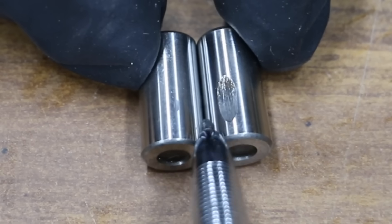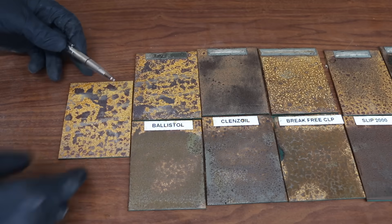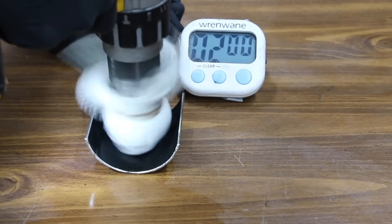In the first test, we'll see which CLPs prevent wear and which ones don't. Then we'll see which one's best at blocking corrosion. We'll see which ones do the best job of cleaning.